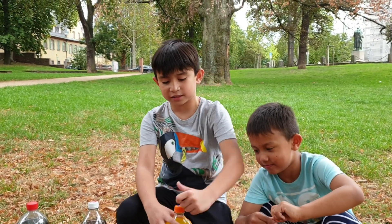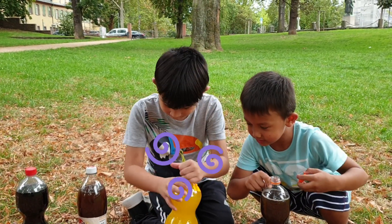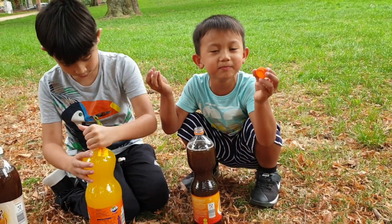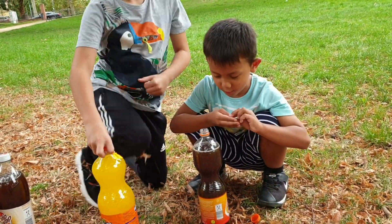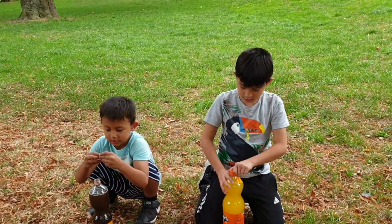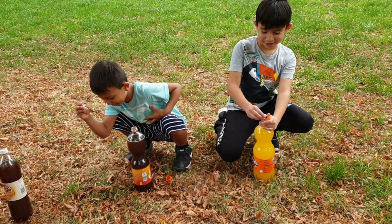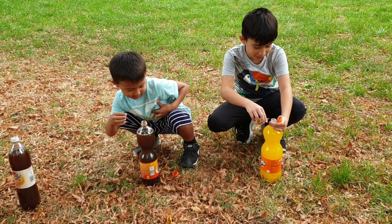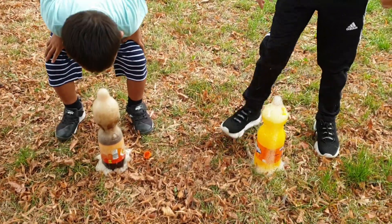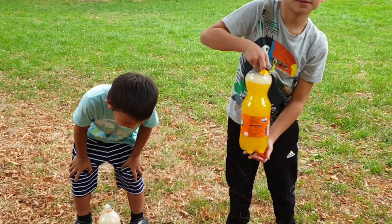We're gonna test it out first with Cola and orange Fanta. Let's see what will happen. Can you open that? Move a little bit here so it will not get ruined. Put it down. Wait, get back! Three, two, one - wow, it's exploding! Wow, that's super! But not so much. Okay, I'm gonna try with more - we're making just four.